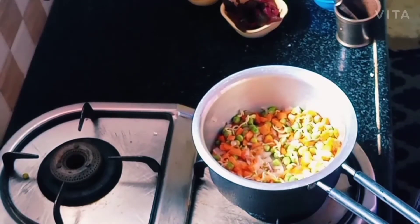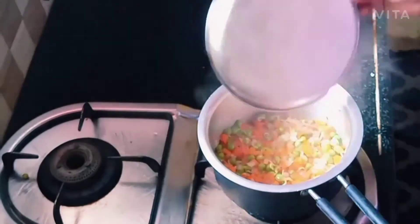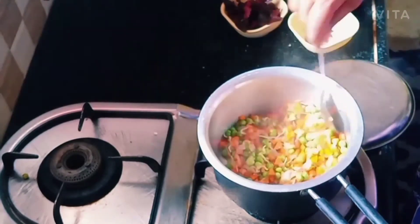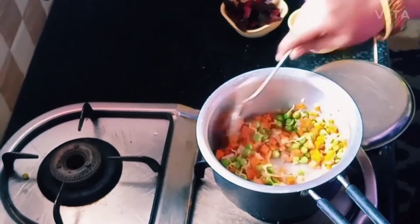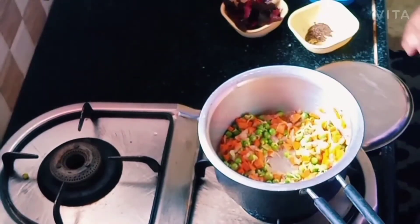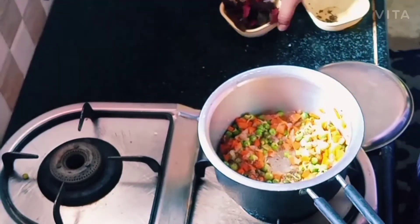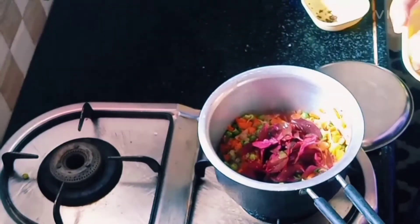Mix two herbs. Add 1 Organic Bundle Mix. We can add 1-3 g of oil, and 2-3 g of oil. We will add 1-2 g of oil. If it is good,